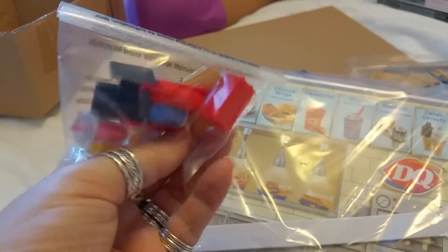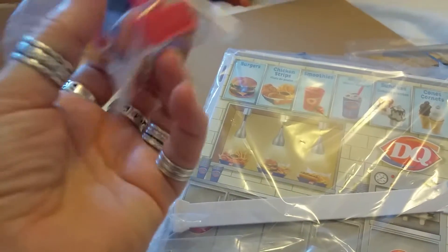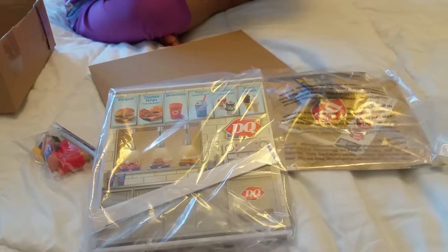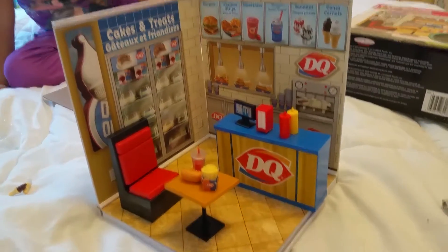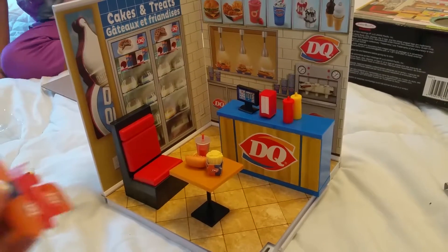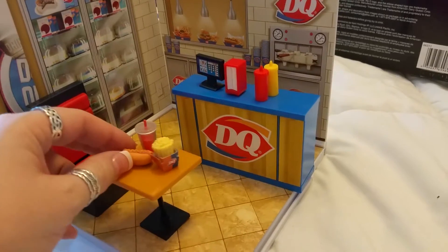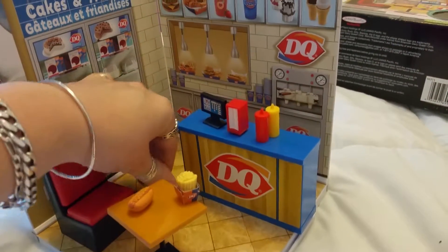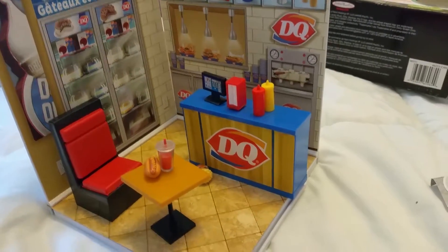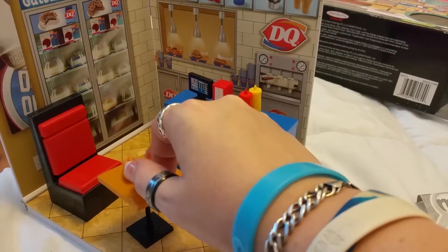I can turn it around so you can see — oh, the hot dog fell out! Put the hot dog together. So these are the pieces and we'll put it together for you. We set it all up; we just got to put together the box for the hot dog. Here it is — it's got some mustard on it. Oh, I just dropped the pot and the fries — everything's going on the floor! It's so cute.